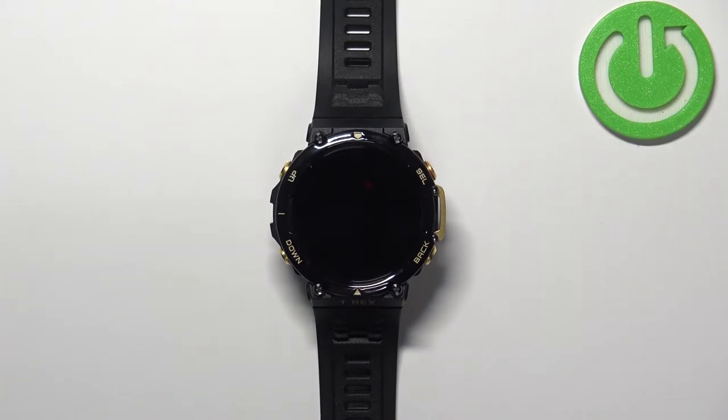Hello, in front of me I have the Amazfit T-Rex 2, and I'm going to show you how to measure the heart rate on this watch.